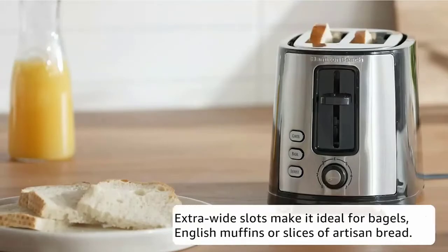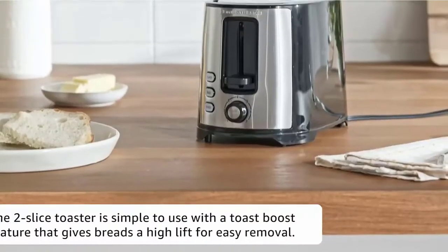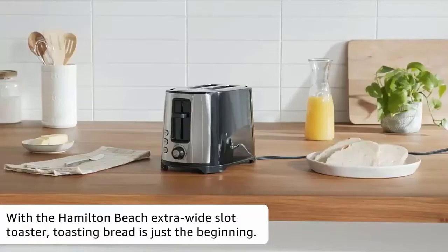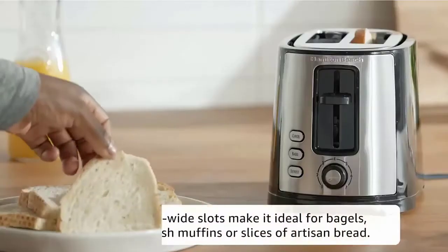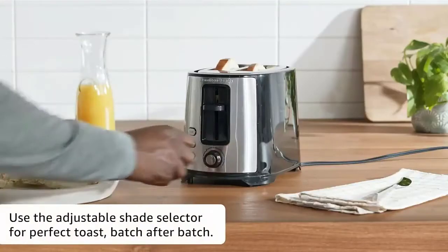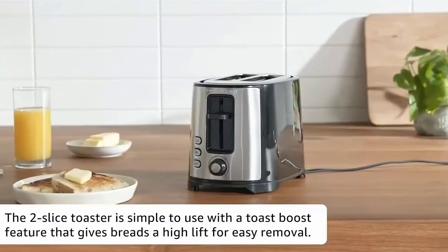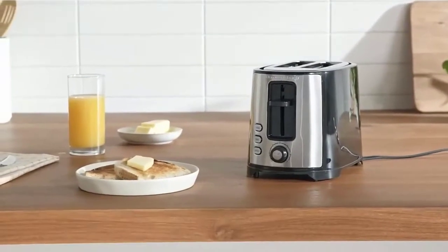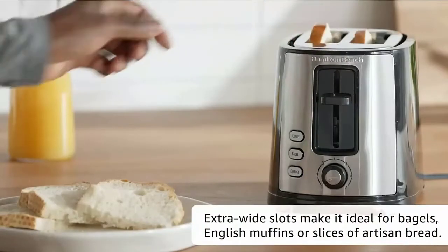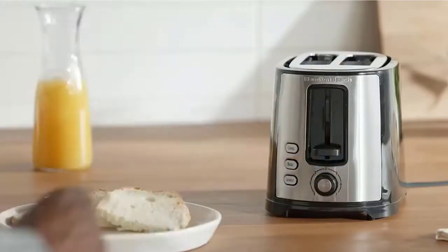The bagel toaster has an adjustable shade selector for perfect toast batch after batch. The crumb tray on this two-slice toaster is easy to remove and clean. The bagel function perfectly toasts the cut side of bagels and warms the rounded side, giving your bagels just the right combination of crunch and warmth. Toast Boost gives small breads like English muffins and gluten-free slices a lift so they are easier to remove from the toaster. Toast your bread as brown as you like it with seven toast shades — just turn the shade selector to make lighter or darker toast. Check the description for details and prices.